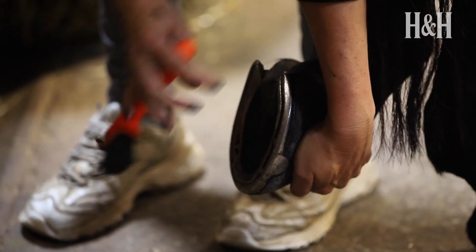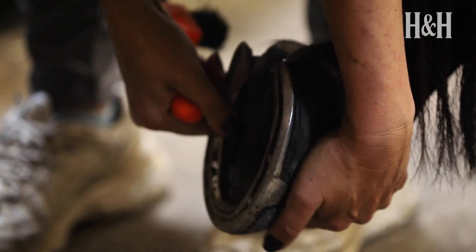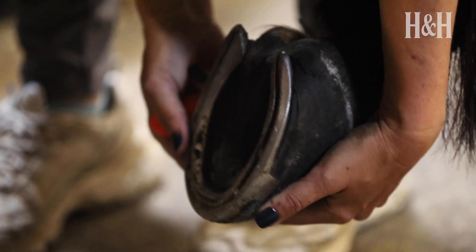Check and smell for signs of thrush. If the horse is shod, give the shoe a tap to check that it's secure and that there are no risen clenches or loose or missing nails.